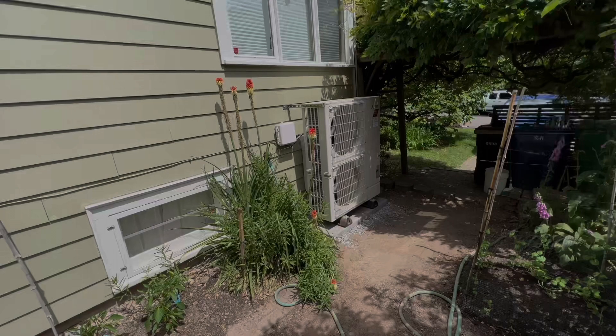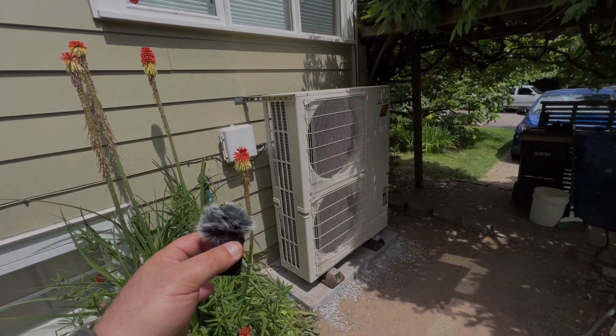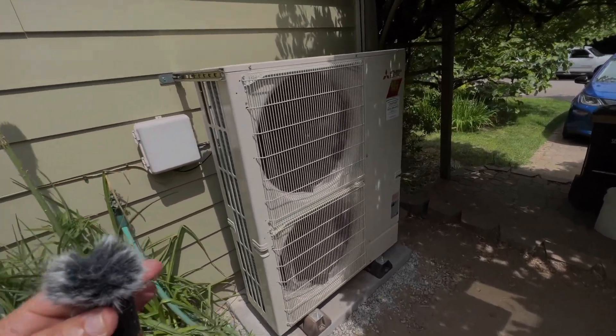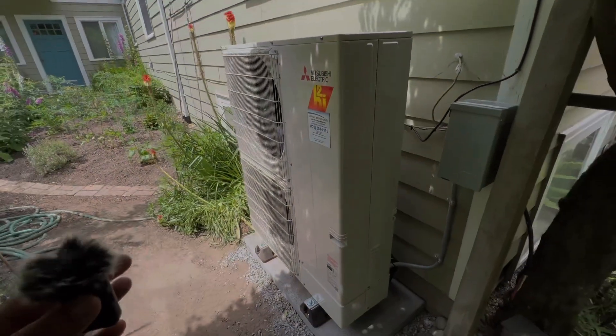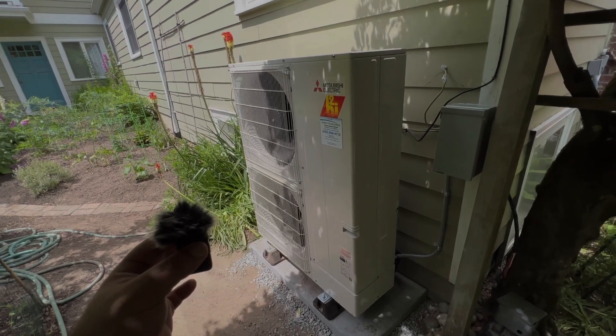Compared to that window shaker behind me, this Mitsubishi heat pump slash air conditioner is running super quiet. Now that it's running, you barely hear it — super quiet, super efficient, really the best machine on the planet to keep you comfortable.